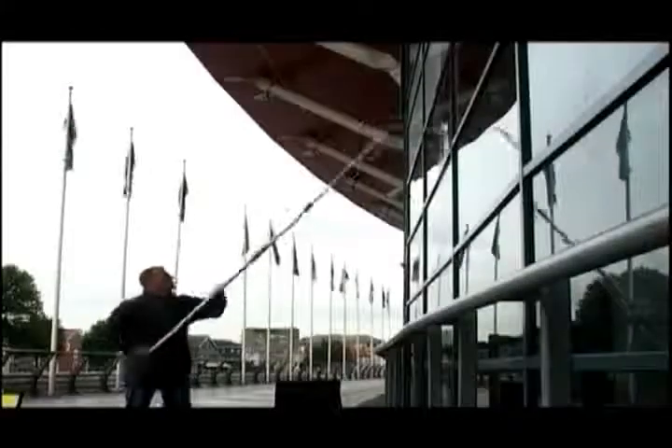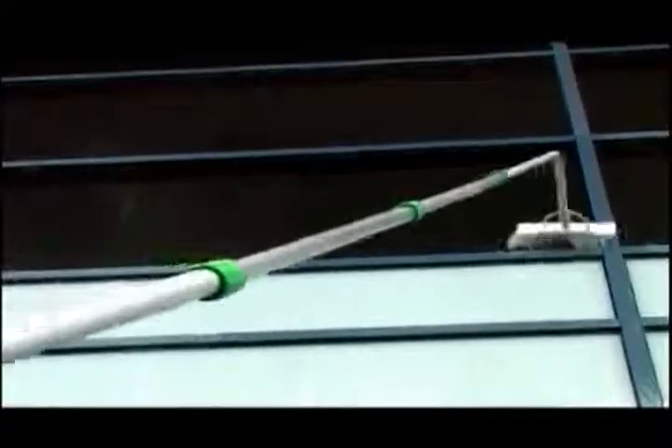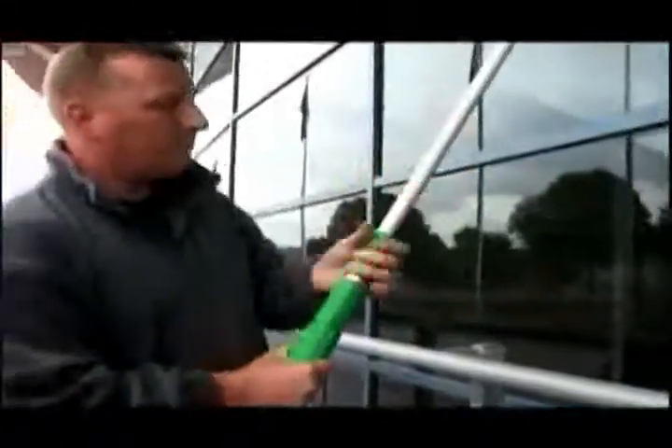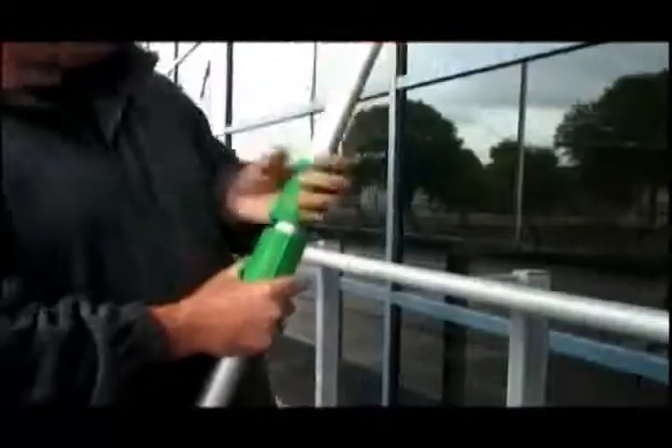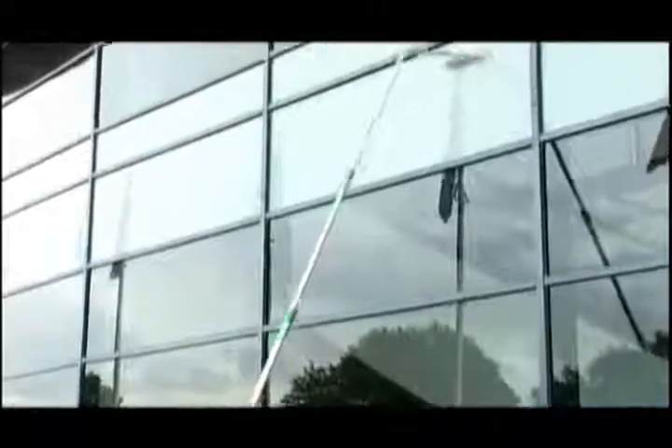The Unger Highflow Plus is an affordable water-fed pole designed to allow all professional window cleaners to clean at height safely from the ground. The Highflow Plus is based on a telescopic system of aluminium poles which are strong, lightweight and easy to use. The poles extend via a telescoping system to increase the reach up to 7 metres or 21 feet.